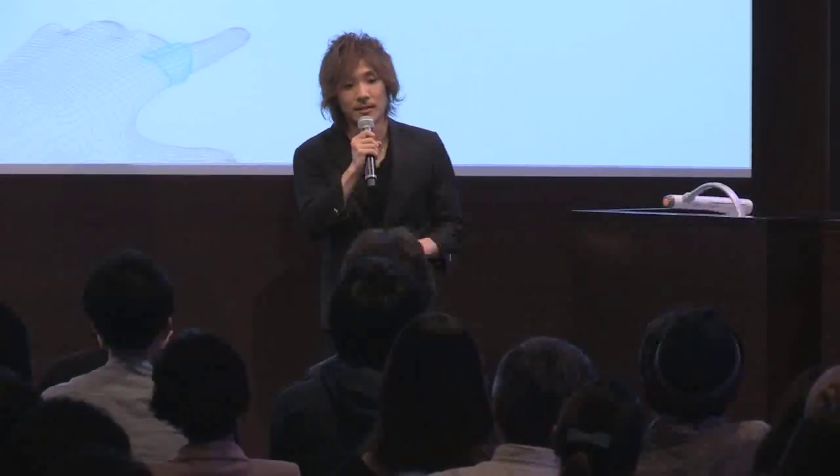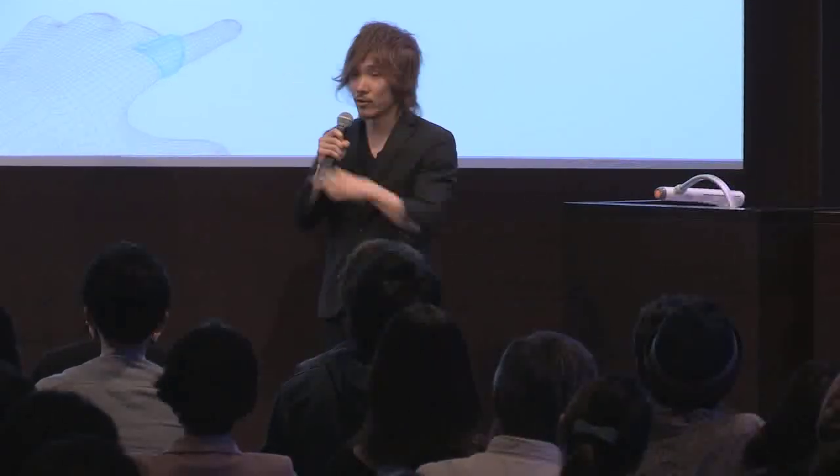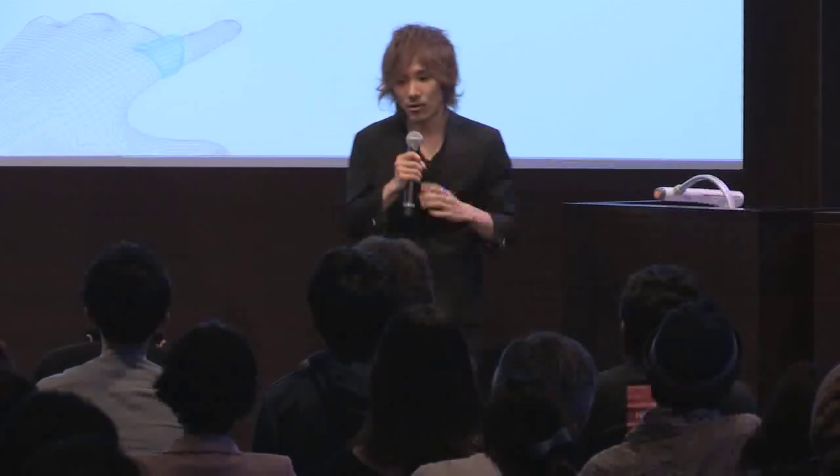We had a question from the audience about battery life. That is a good question. Because of Bluetooth 4.0, we can develop a lot of devices with low battery usage, since Bluetooth 4.0 does not use a lot of battery. We will also put Wi-Fi in — wireless. We are still working on it. Maybe one week battery life, but at first probably one day or two days.